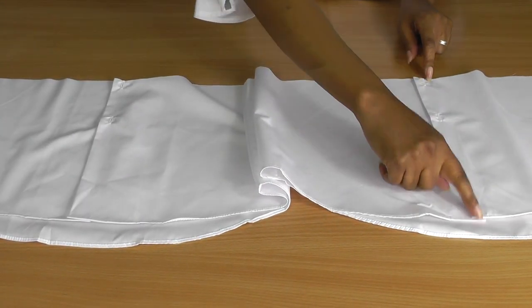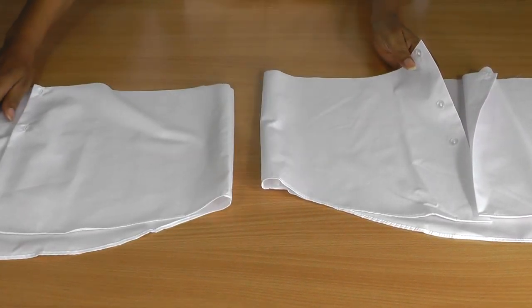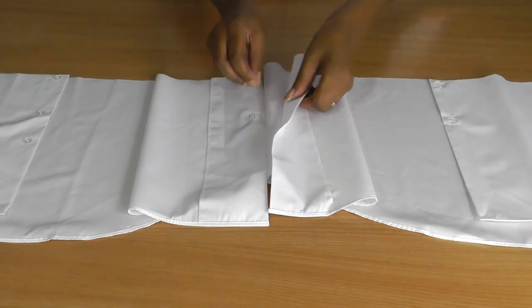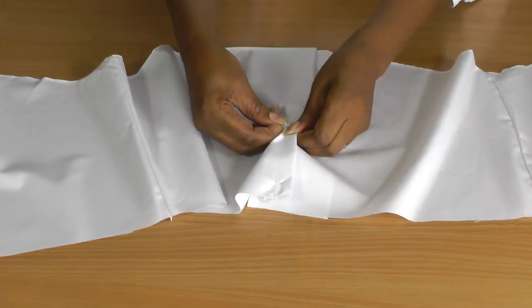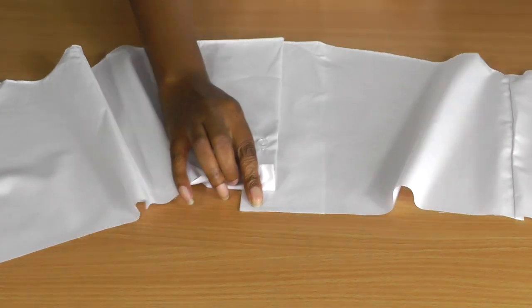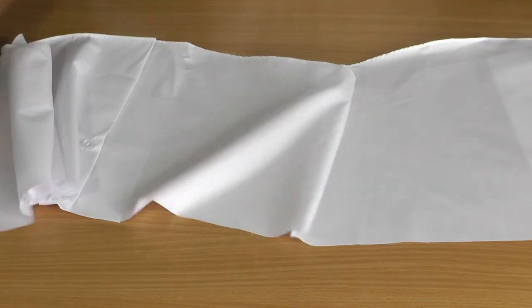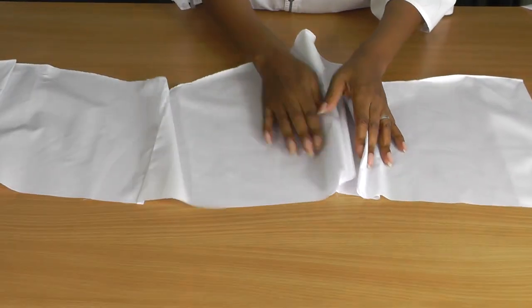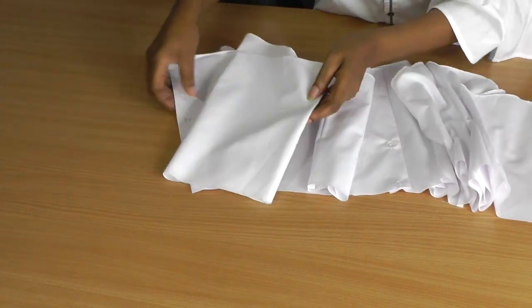You have a choice to make: if you want to keep the button fastenings on, that's up to you - you can always cut them off. I'm going to keep them on because I want this button detail to be part of the flounce. What you'll do is remove one button so the two pieces become one whole section, and that is what you're going to be gathering.